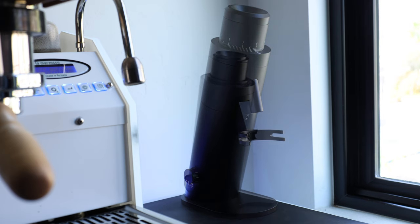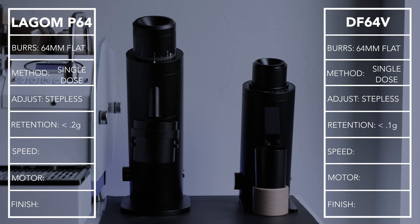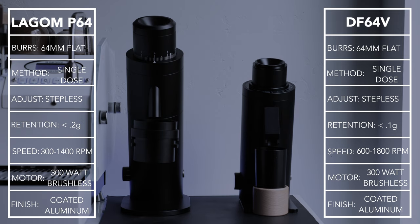For those familiar with the Legom P64, it's pretty hard not to compare it to the DF64V — just take a quick glance and you'll see why. Their similarities go far beyond the surface: both use 64mm flat burrs, both are single dosers, both have stepless adjustments, both claim very low retention, both have variable speed control, both have 300W brushless DC motors, and both have machine-encoded aluminum bodies.